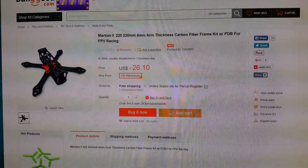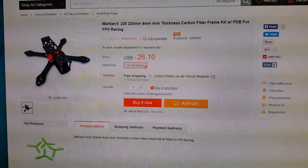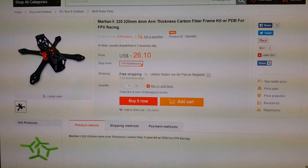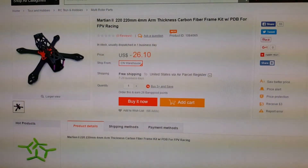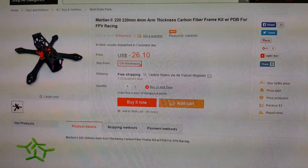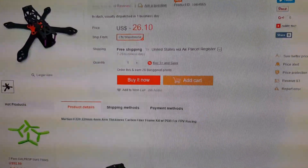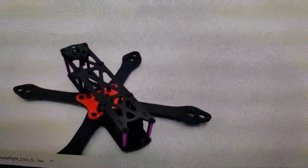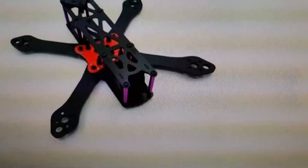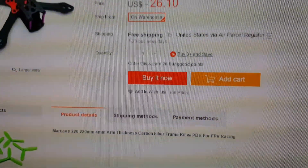I'm making a quick video on how to make a really inexpensive 5-inch Alien clone FPV system. This is for a beginner that hasn't bought anything, so this will include a radio, goggles, and pretty much everything to get flying. We're going to start with the Martian II 220mm 5-inch frame — this is a pretty good replica of the 5-inch Alien frame. I'll have links to everything in the description.